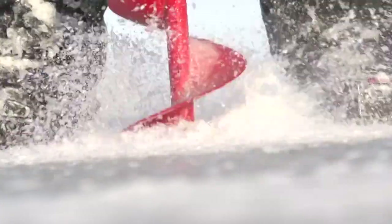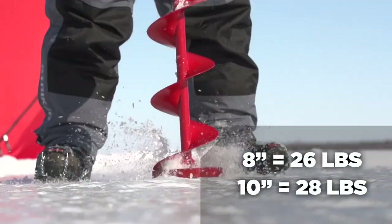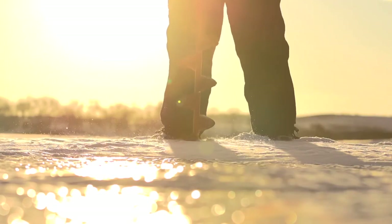I have gone through one pair of auger blades. I drilled into sand by accident through the ice last year and it screwed up the blades, so I had to get a new pair. Other than that, they've been flawless — they chip right through the ice. They do get a little dull if you start pounding a lot of holes and putting heavy pressure on.